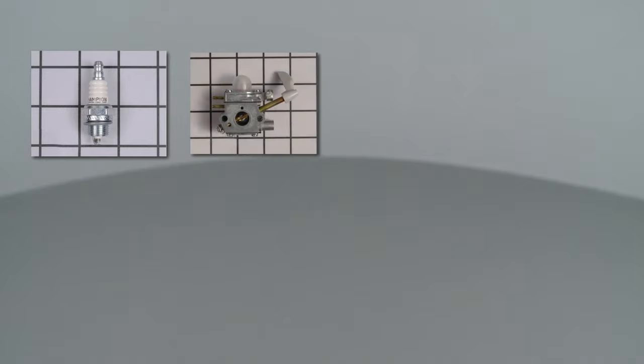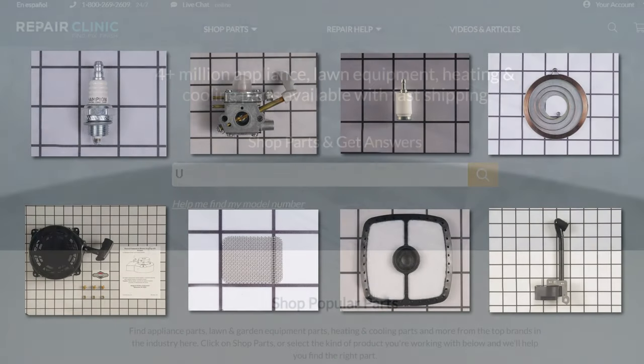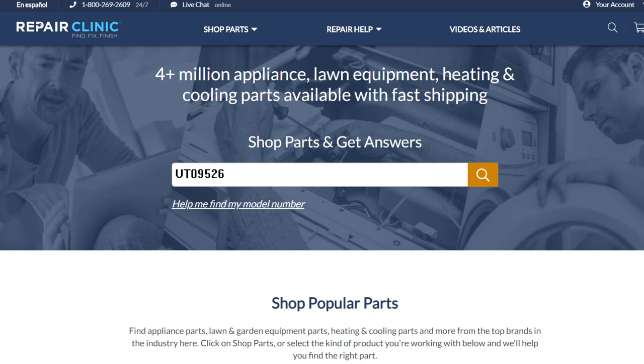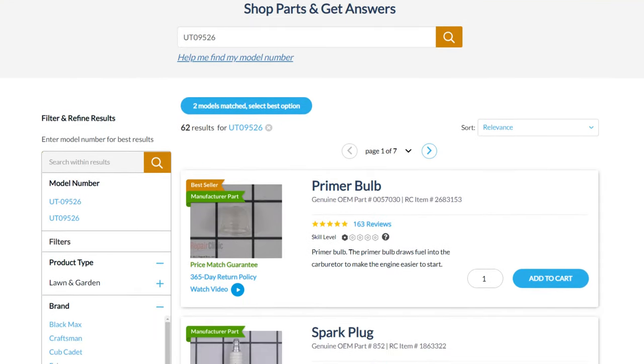All of the parts shown in this video are available on our website. Be sure to enter the full model number of your product to find the specific replacement part that will fix your leaf blower.